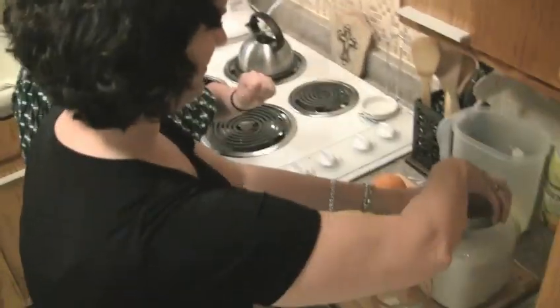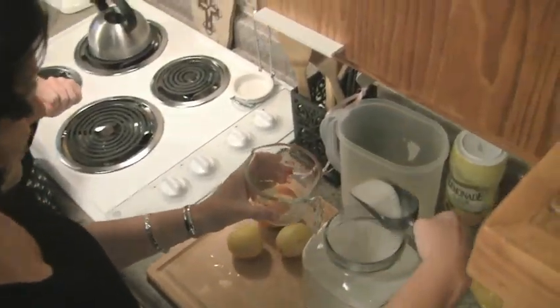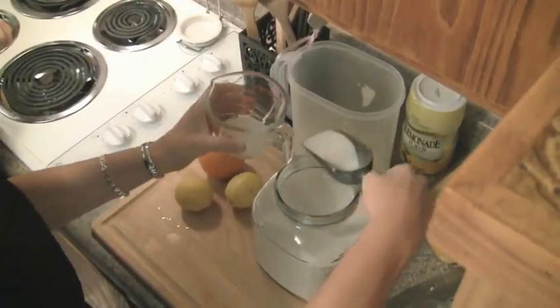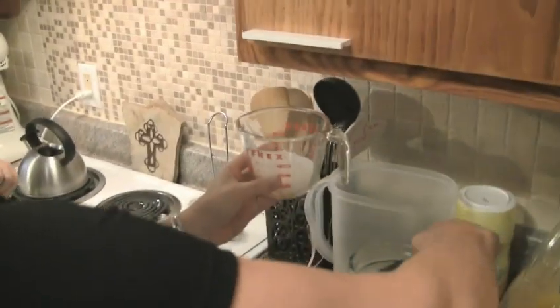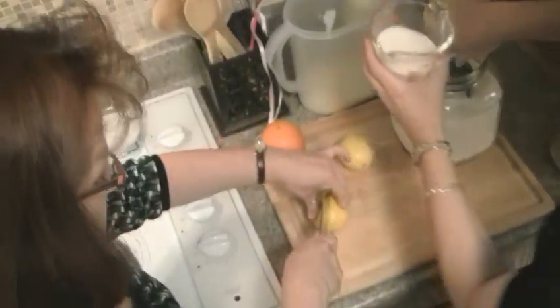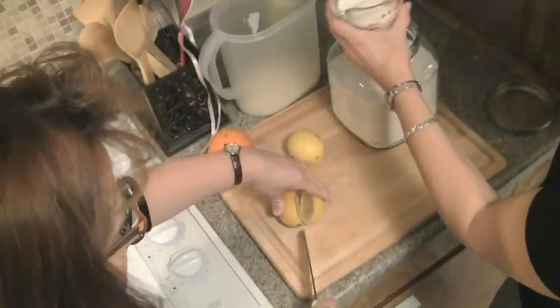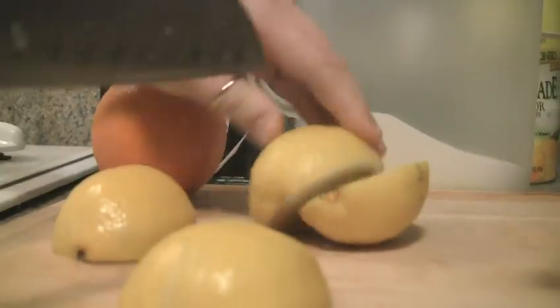Go ahead and measure a cup of sugar — it's kind of hard to measure. While you're doing that, I'm going to cut up two lemons into wedges. One cup of sugar going in. We're going to get these wedges started — they smell unbelievable, very fresh.